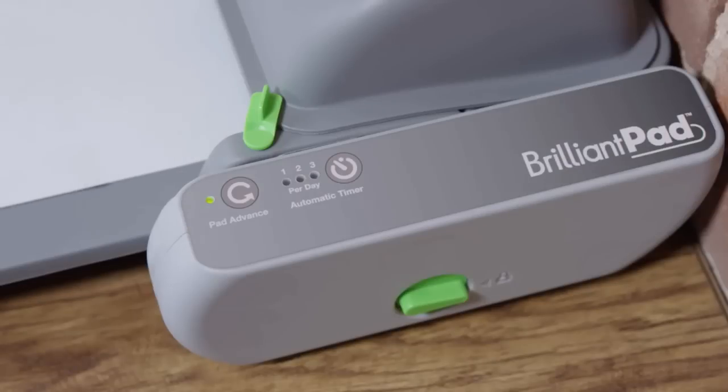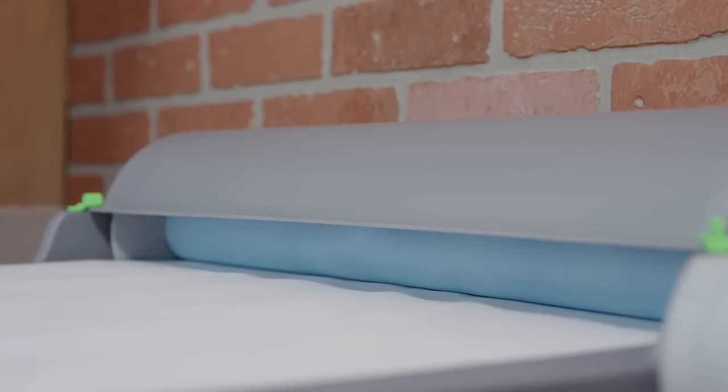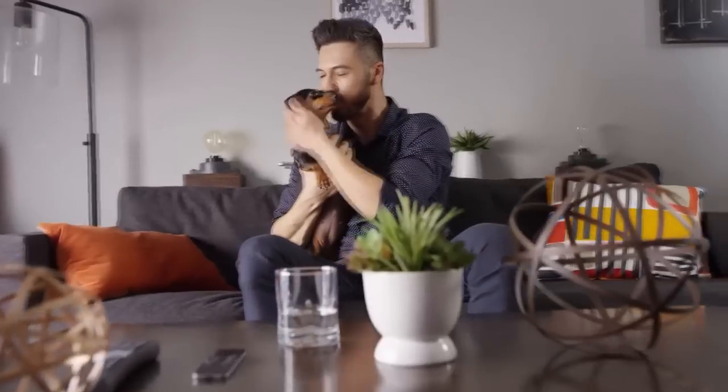Brilliant Pad is automatic, clean, and convenient. Waste and odor are sealed away. It provides freedom and flexibility and improves health and hygiene for you and your dog. Relax — Brilliant Pad has you covered like no other indoor solution. Spend less time cleaning and more time loving. Buy Brilliant Pad today.